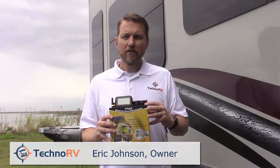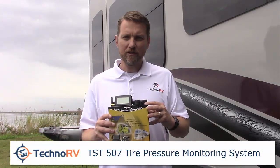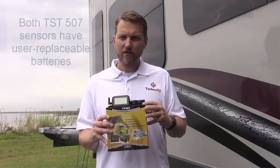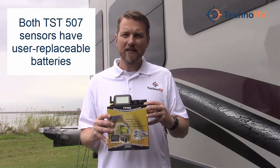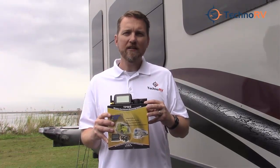This is Eric Johnson with Techno RV, and today I'm going to show you how easy it is to install the TST 507 tire pressure monitoring system. This system comes with one of two different kinds of sensors: a flow-through sensor that allows you to air up your tires without taking the sensor off the stem, and a cap sensor. Today we'll install one of each, so let's get started.